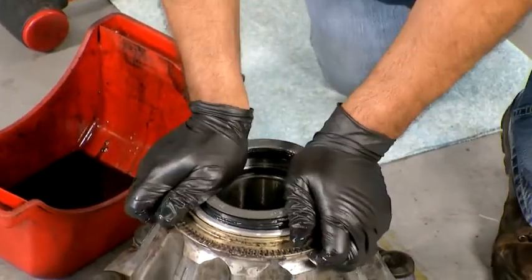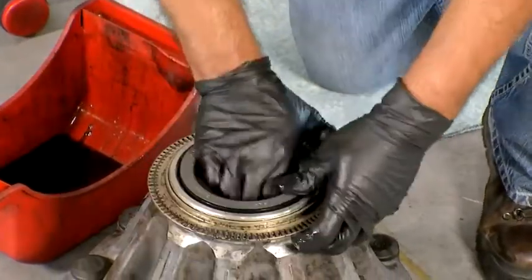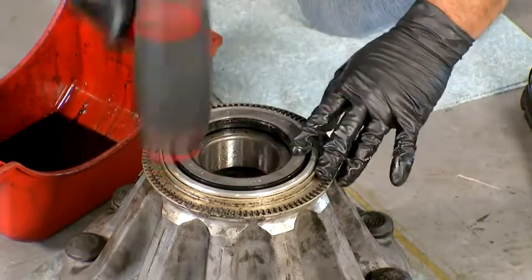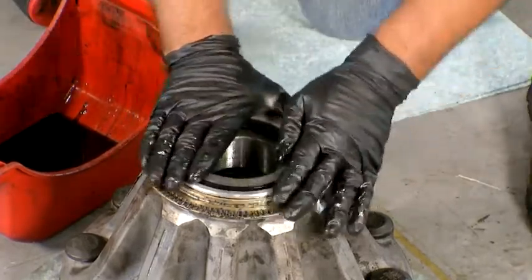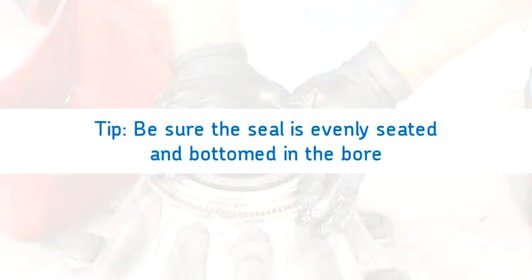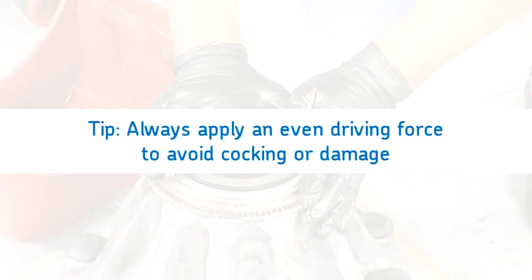Press the seal evenly into the bore with both palms. A rubber mallet or soft face tool may be used to gently tap the seal into place. Be sure the seal is evenly seated and bottomed in the bore. Apply an even driving force to avoid cocking the seal or damaging the flange surface.